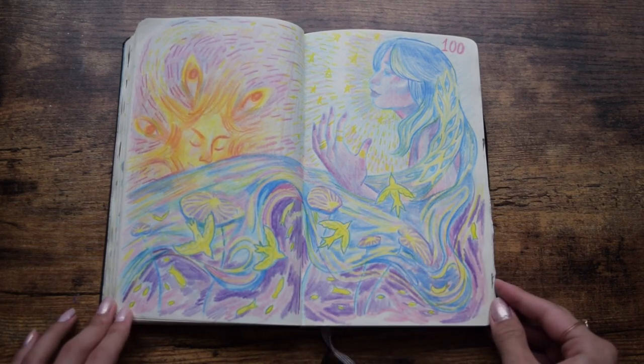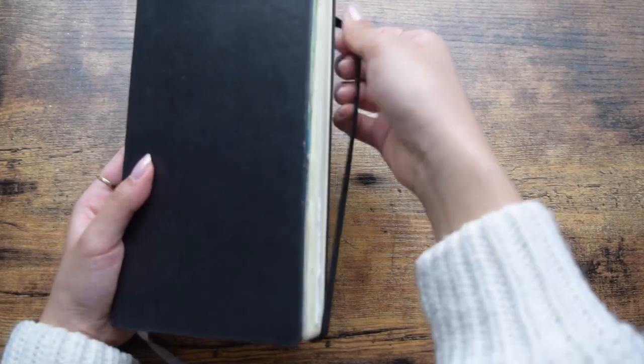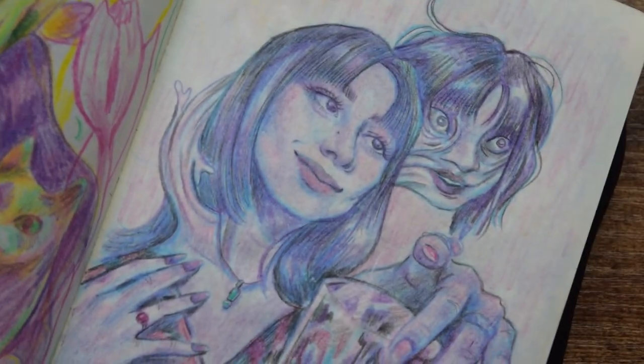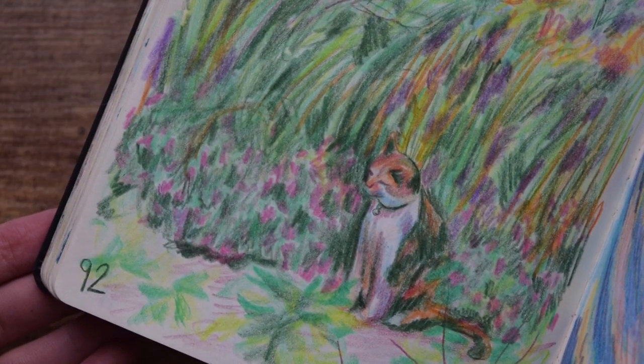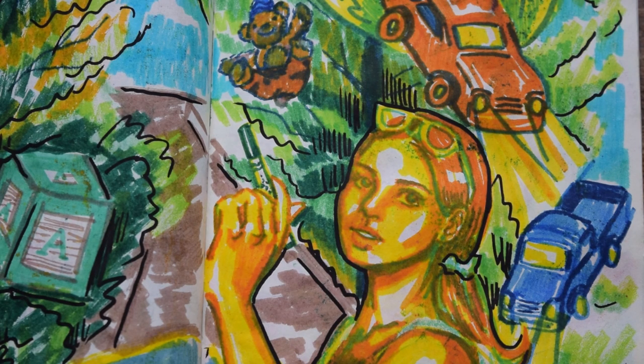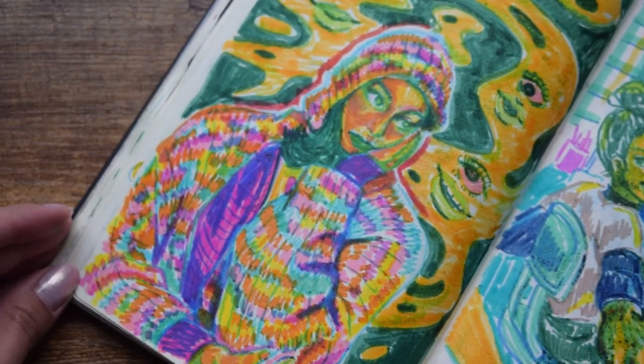I really hope this inspires you to try the 100-day drawing challenge as well, even if you try 10 or 20 days at first. However, I must note that you are way more important than what you can accomplish or create — those things wouldn't exist without you. So this is me telling you to take care of yourself first. Take it one step at a time. You got this. Thanks for being here with me. See you soon!